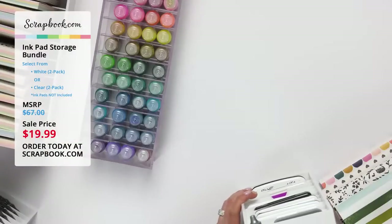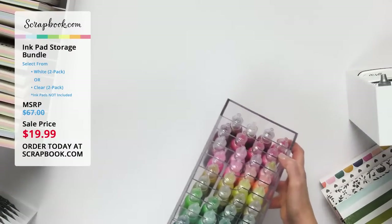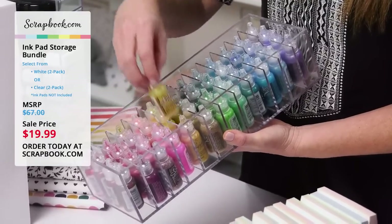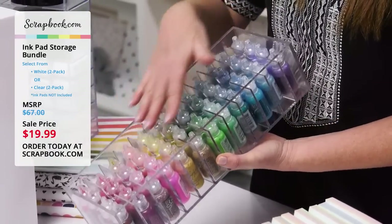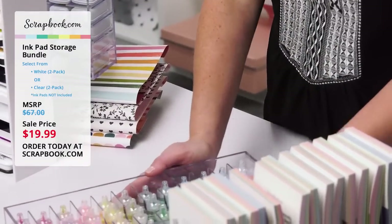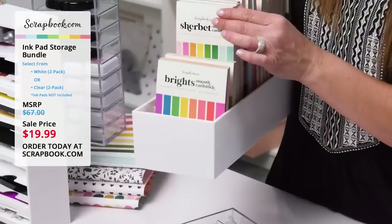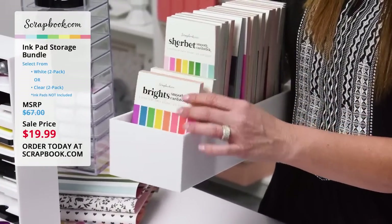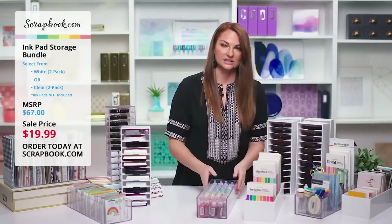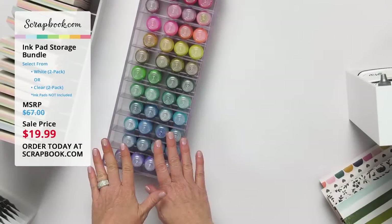Let me show you some other things you can use this for. Look at this gorgeous array of rainbow — this is the stickles and they fit in here beautifully. You can put four stickles in one slot and organize them by color, right at your fingertips. And as we saw with Marie, you can use it for paper pads — slimline and A2 paper pads fit inside to store at your fingertips and file through when you're crafting.